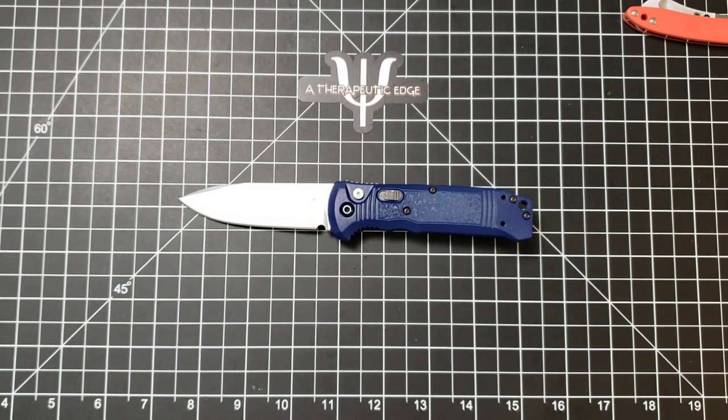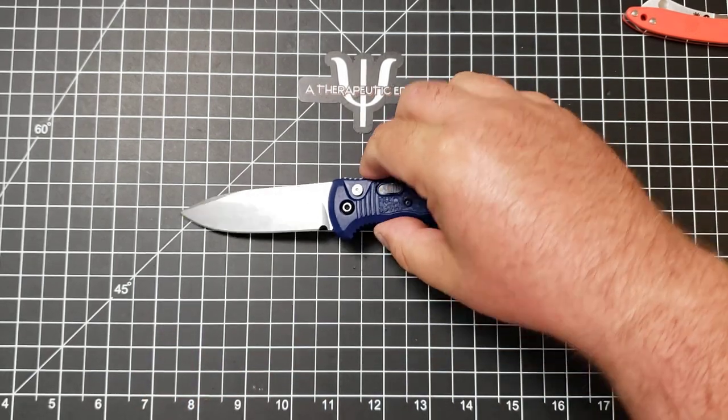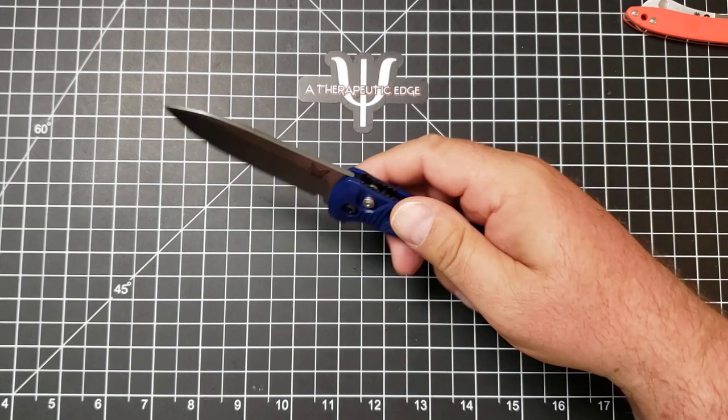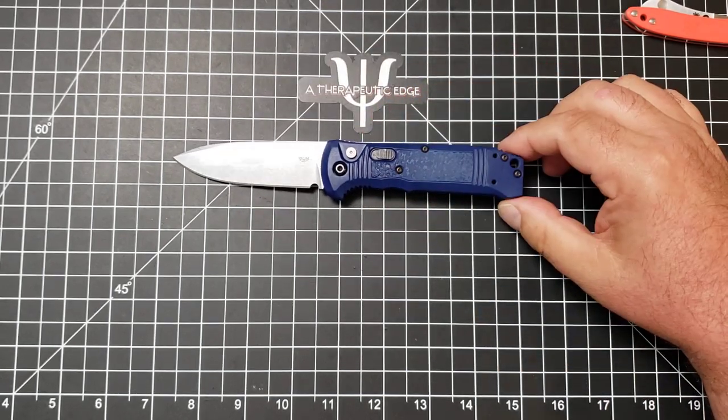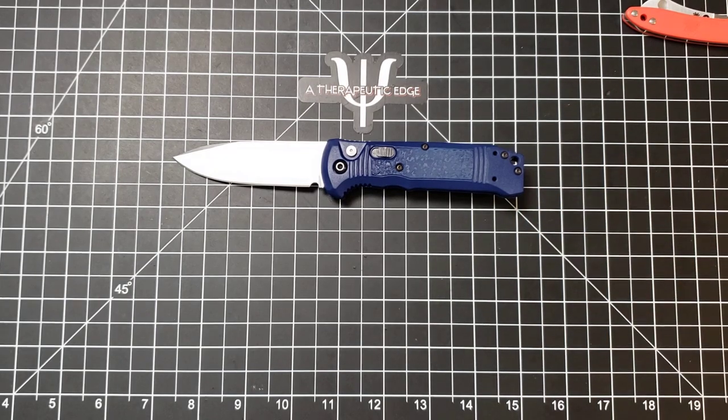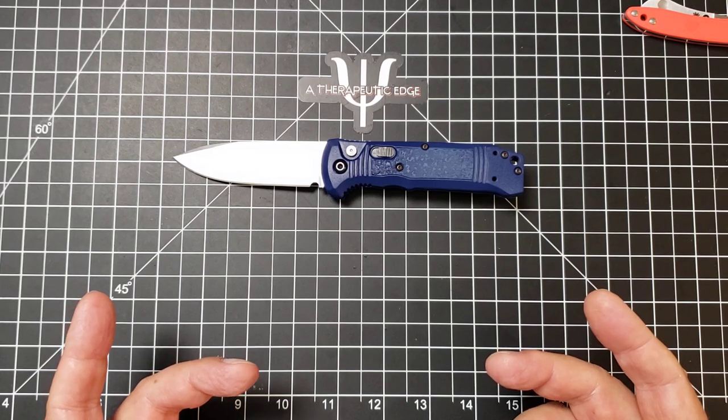They are $161 and change. I share that because in the world of autos, $200 and up is not a difficult thing to find — they are very expensive generally. But this, from Benchmade, is pretty reasonable in the auto world.